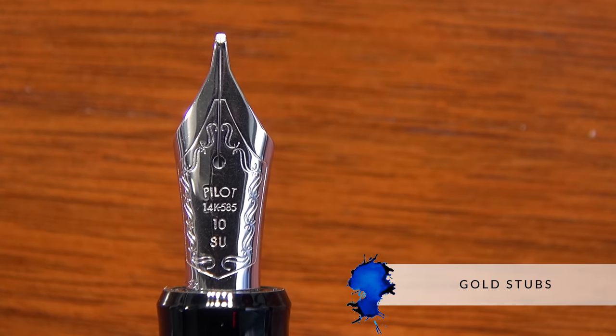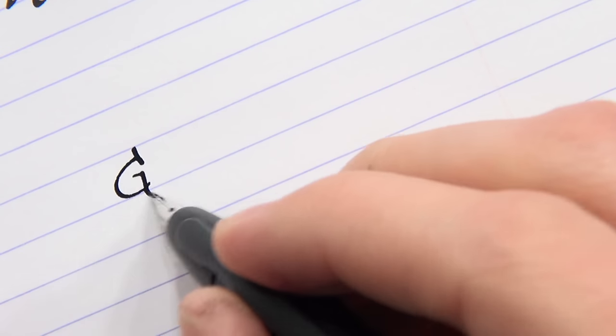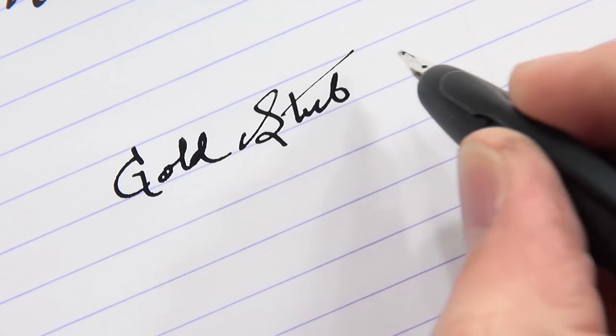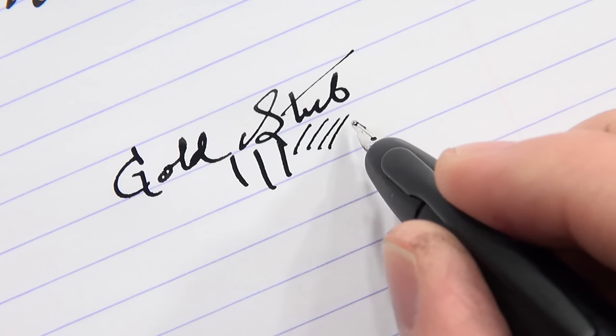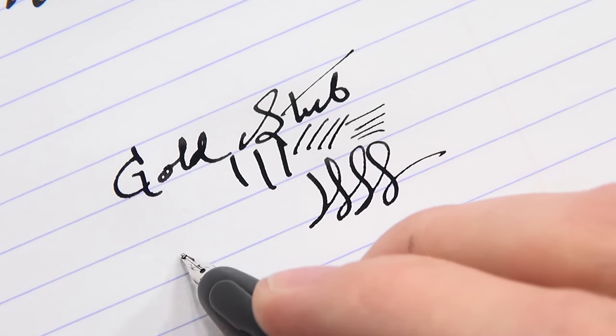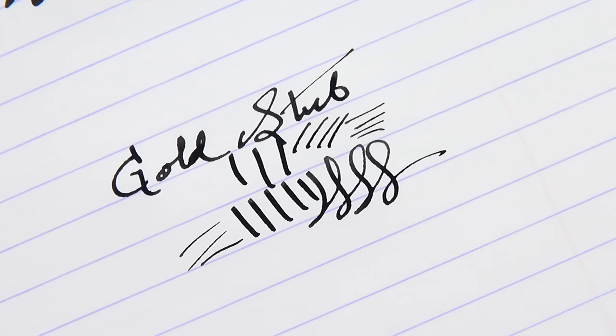Then you've got the gold stub nibs, and they do exist. Gold stubs are kind of funny because everybody wants them, and they are really amazing when they work well. This is talking about pretty much all brands. Not a lot of companies even offer them, not nearly as extensively as they do regular fine and extra fine nibs. I think it's because they are really tricky to get right — they're hard to make, and it's a harder material to work with.